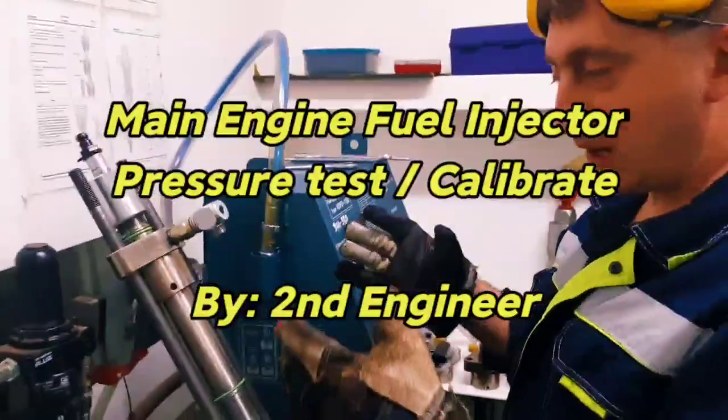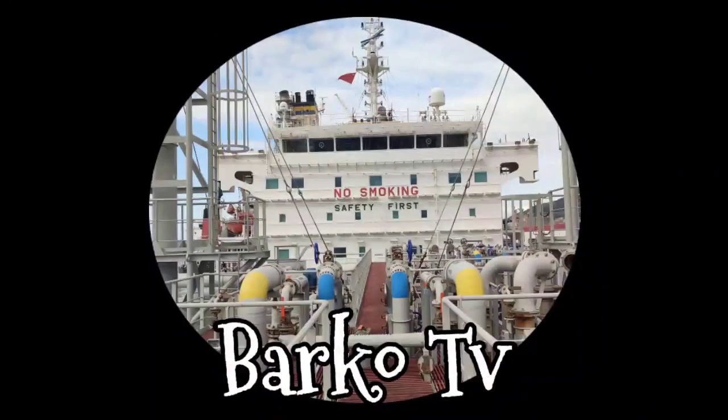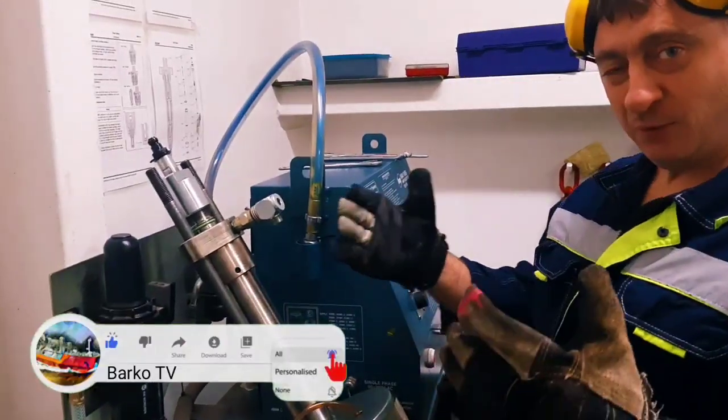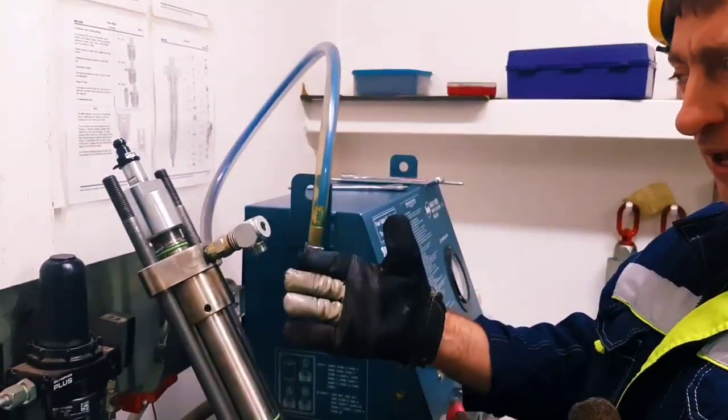This is a pressure test. You know, with a pressure test, you will have been injured. You should prepare everything. You should prepare.